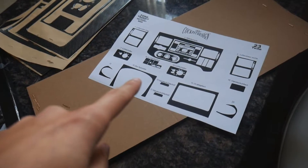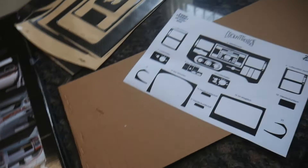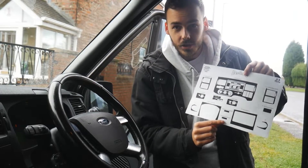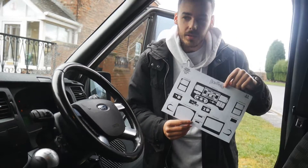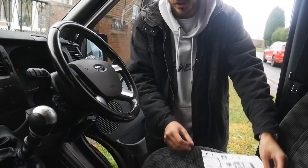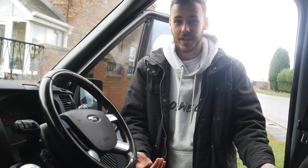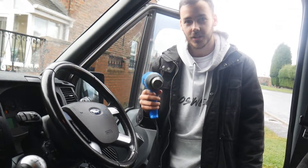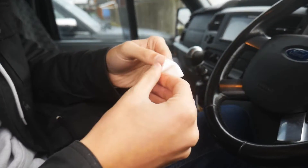We're going to have a look at these instructions and try and decipher what goes where, and then we'll go and give it a go in the van. Looking at the instructions sheet — we're not quite sure which bit goes where. The idea is we're just going to crack on and try and match them up as best we can until we run out of bits. We've got the heat gun here, all ready to go.